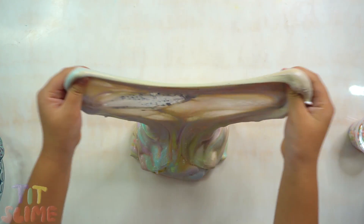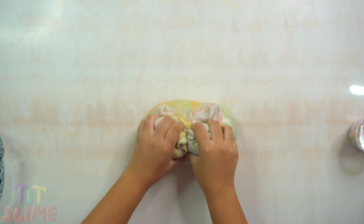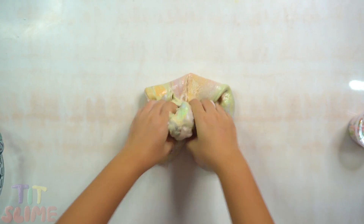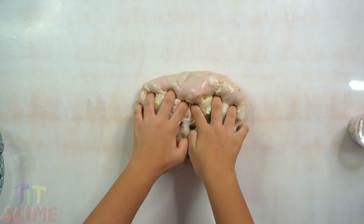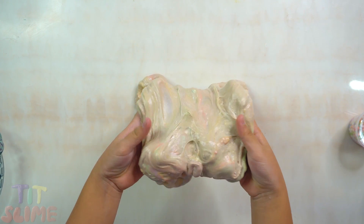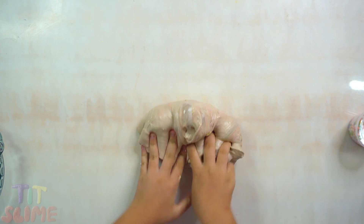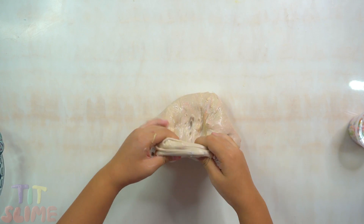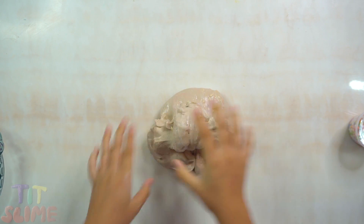I'm ready to go. So let's go. It's a very good idea. All right, let's bowl-train.